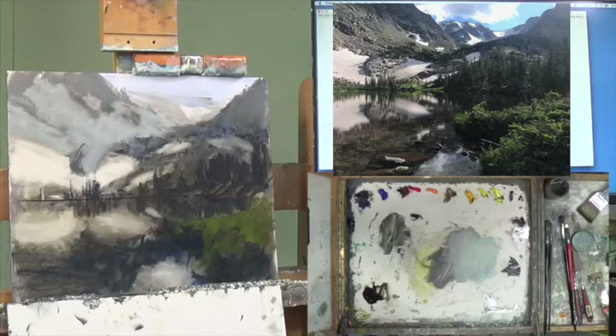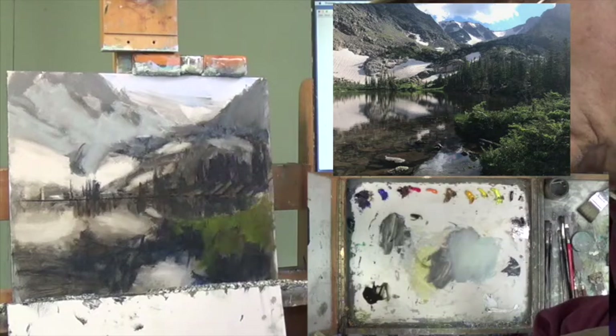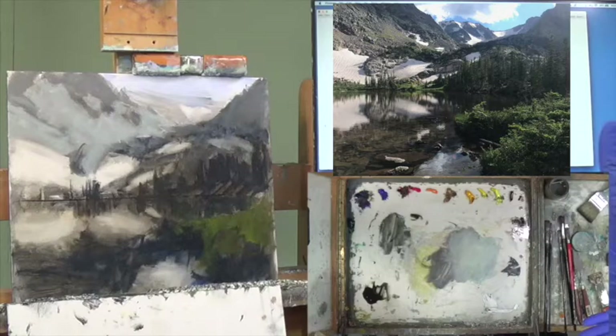I think that brings us up to our 30-minute mark, and that puts us really in good shape for part two tomorrow. I think it's a good start. Thank you for coming by and I'm looking forward to getting back with you in part two. So we're going to bring Alpine Lake Reflection to an end.